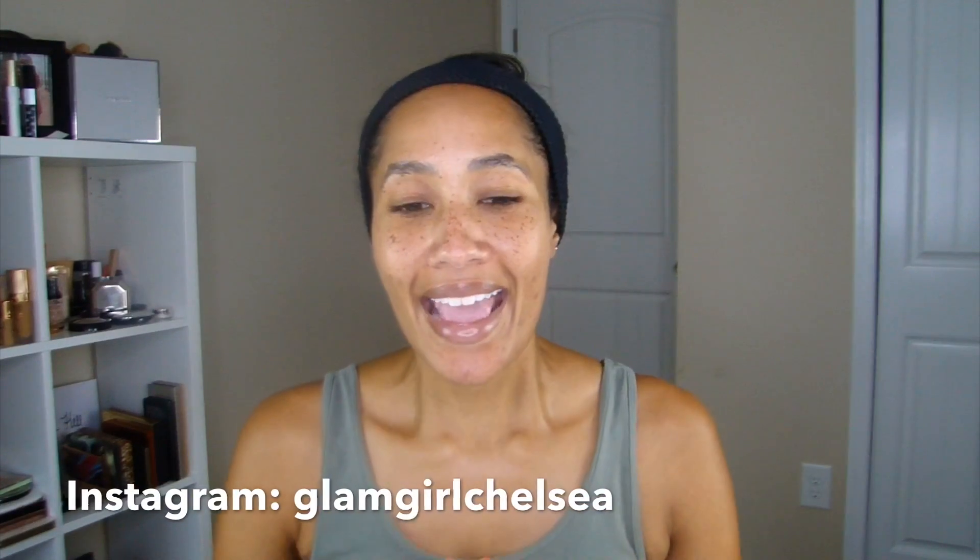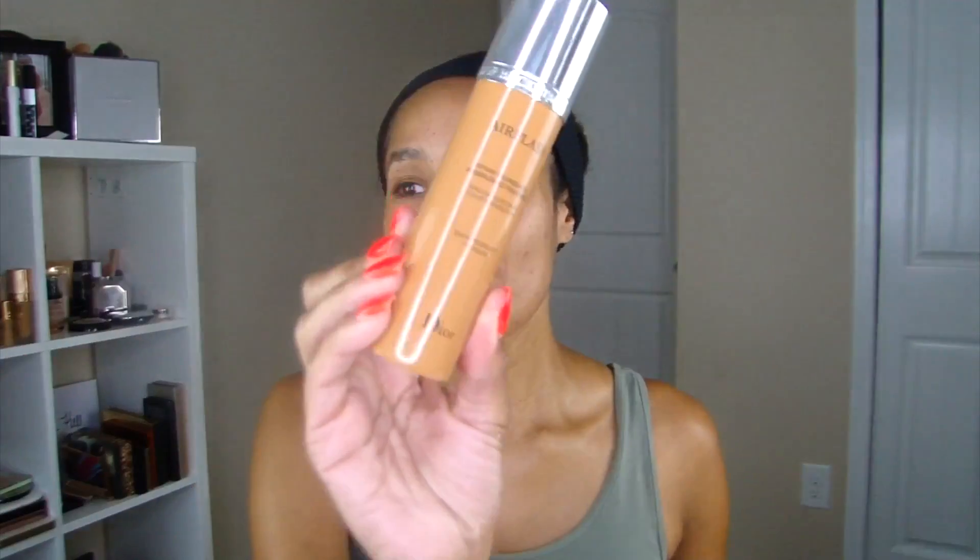Hey everybody, welcome back to my channel, it's Chelsea, and today we are here for another Foundation Friday. This almost didn't happen today because I'm in a lazy mood, but I wanted to get this review up because I've been raving about this product on Instagram — follow me at Glam Girl Chelsea. It's just too good not to share. I'm talking about the Dior Air Flash Foundation.